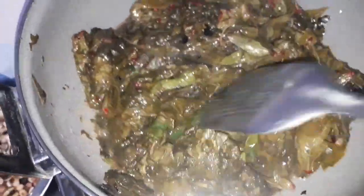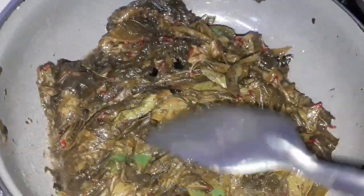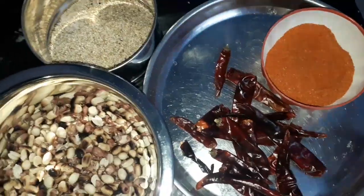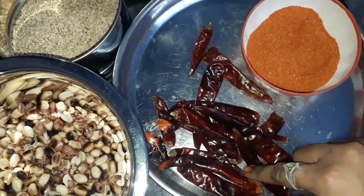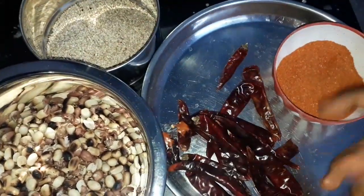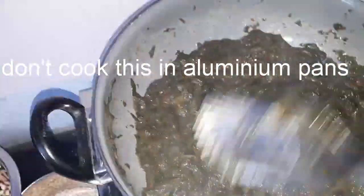Cook it for another five to ten minutes. Sorrel leaves are rich in vitamins and minerals — it helps in weight loss and hair growth. You can take red chilies or chili powder, along with peanuts and sesame seeds for grinding.